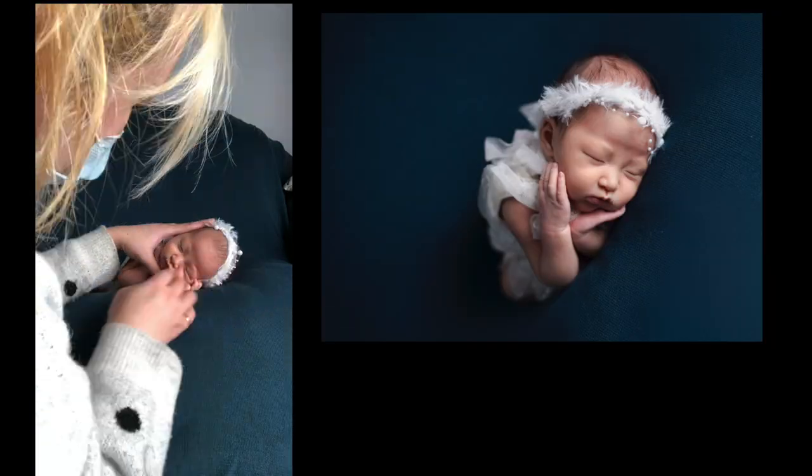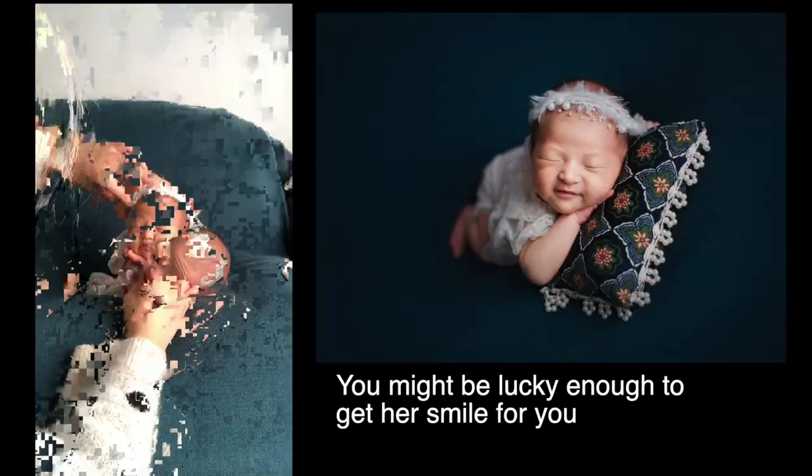Then I lay her head down and do another pose. After that, I was about to do the chin on hands pose on the pillow. Variations could be with the headband.